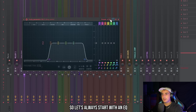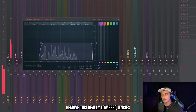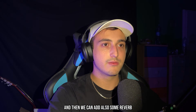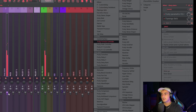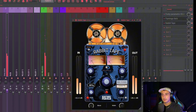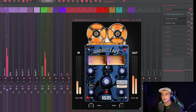We just need to add some effects on it. Let's always start with an EQ — remove the really low frequencies. Then we can add some reverb. Let's also add Rabbit Tape to make it sound a bit more vintage. Yeah, that's fire.